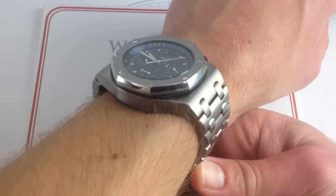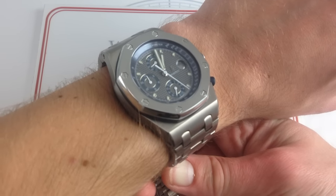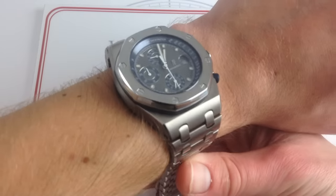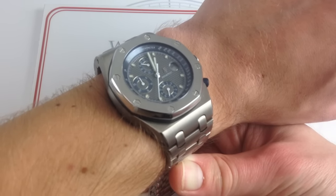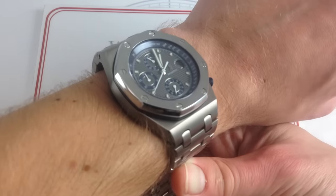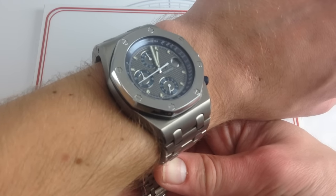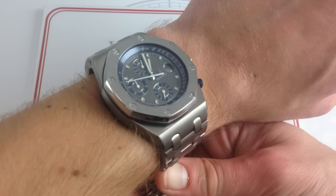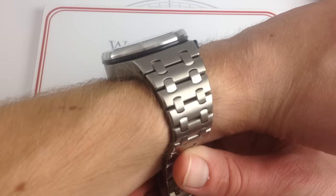We've received requests for reviews of an early Offshore, and I had to wait for the right one to come across my desk. This outstanding 25721Ti really gives you an eyeful of what an early, original series Offshore would have looked like. While not one of the absolute earliest watches with the D serial number, this mid-E series represents the original dial, movement, and look and feel of the Offshore, essentially as it debuted at the 1993 Baselworld Watch and Jewelry Fair.